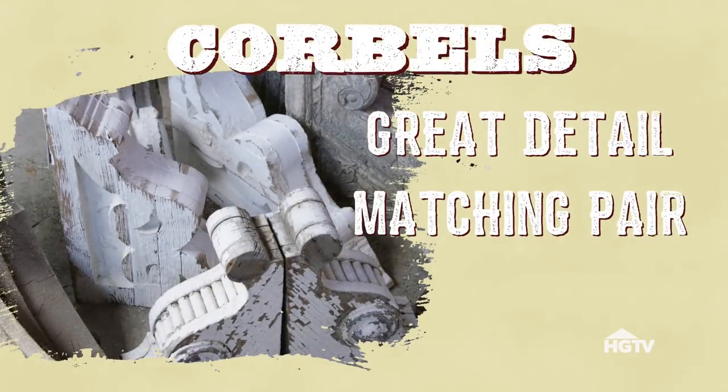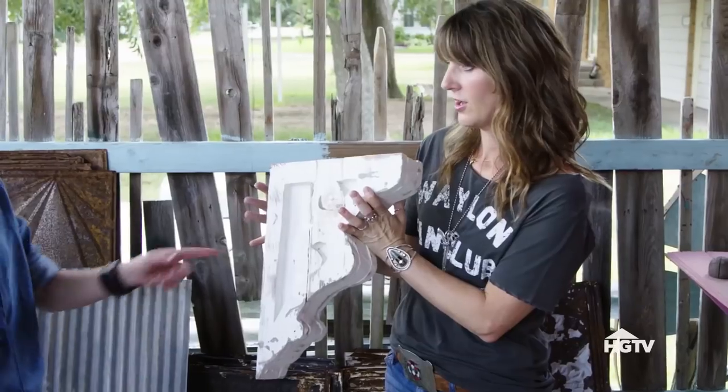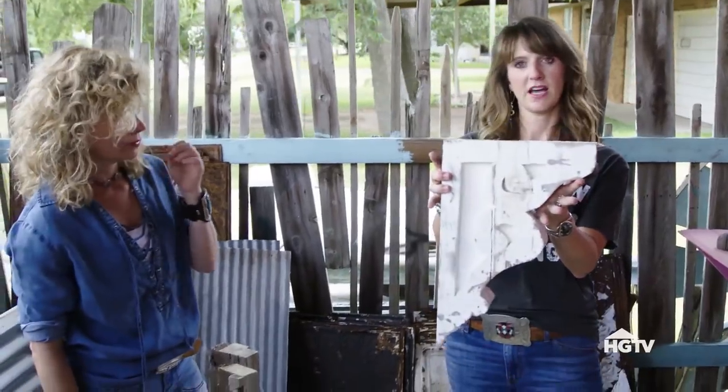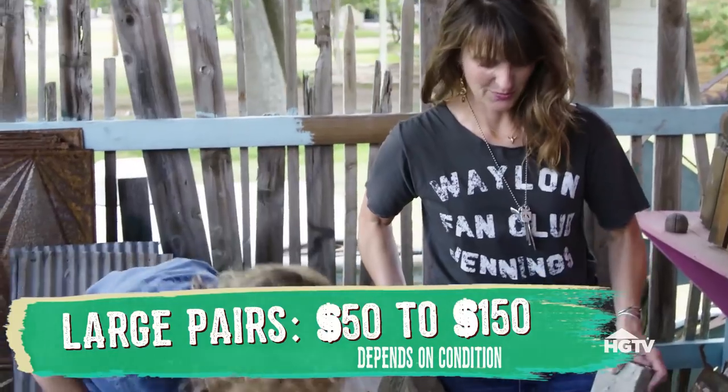Corbels aren't just decorative items — they're structural and make great cantilevers for a desk that won't cut into your leg room. This one would probably be perfect, actually — this is actually a perfect size. I say we get them all. We know we'll use them all. All right, let's go.